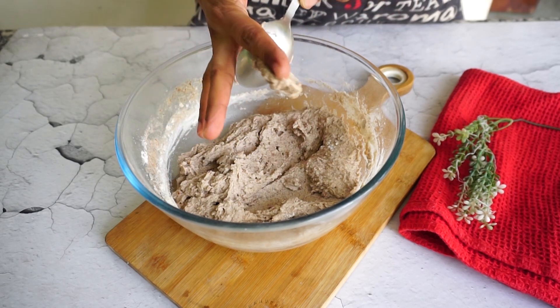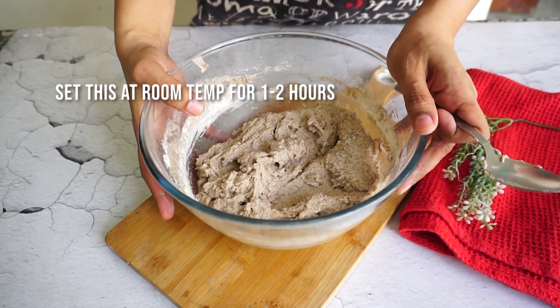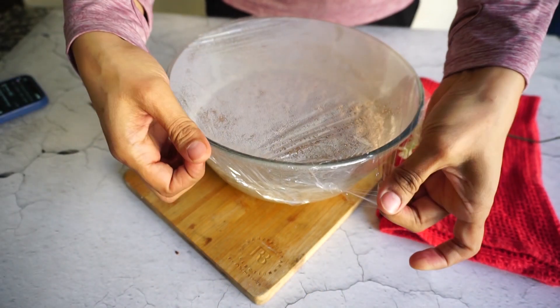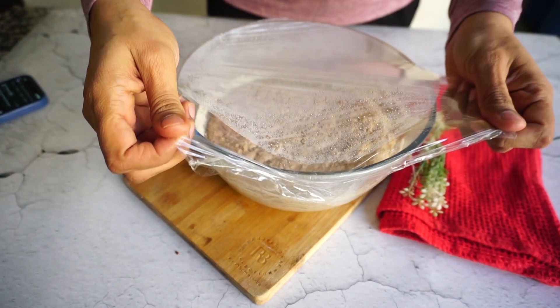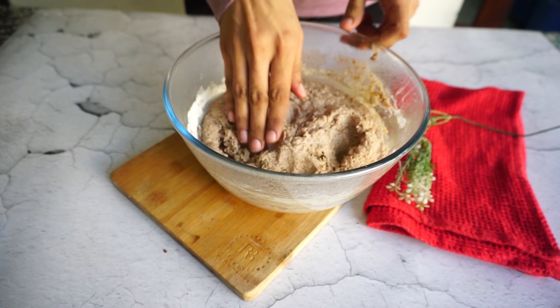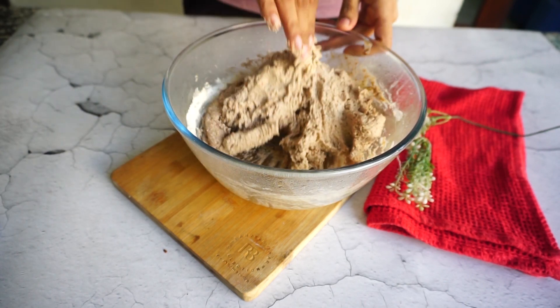I am setting this aside at room temperature for around 1 to 2 hours to activate. Depending on your environmental temperature, it can take 1 hour, 2 hours, or even 4 hours. As you can see, the dough has risen well and has a very soft texture. I have added 2 extra tablespoons of jowar flour so that we can handle it easily with our hands.